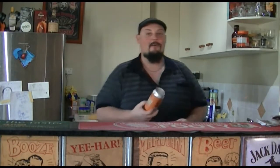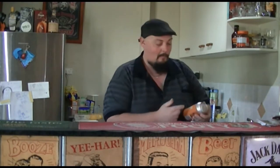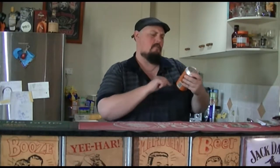What you got there mate? This cheeky little morsel — I've got a Mountain Goat Summer Ale my friend. Mountain Goat Beer Summer Ale. This one here has a couple of little slogans: 'Canned, but not tamed.'